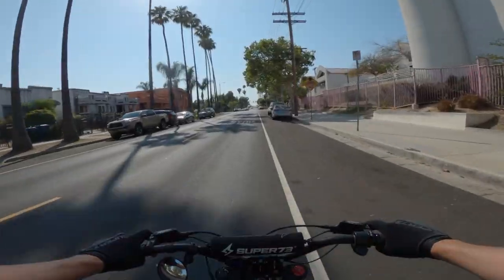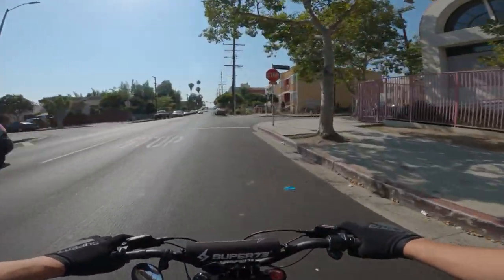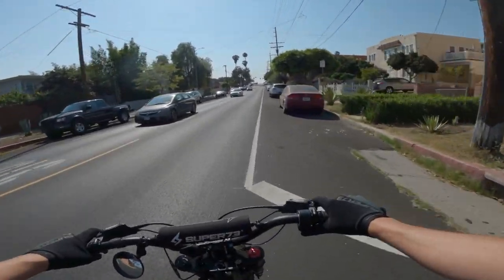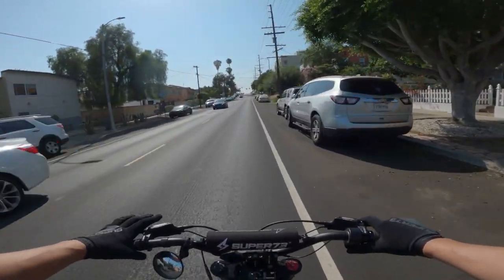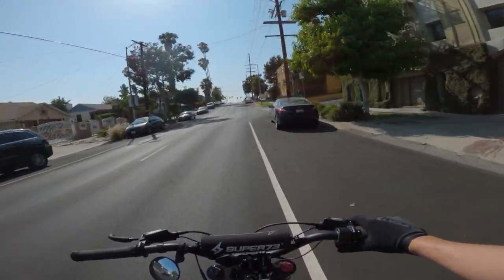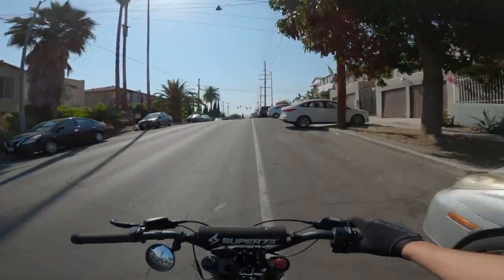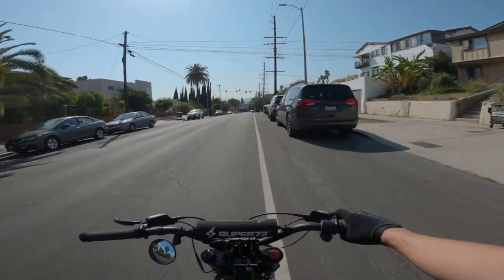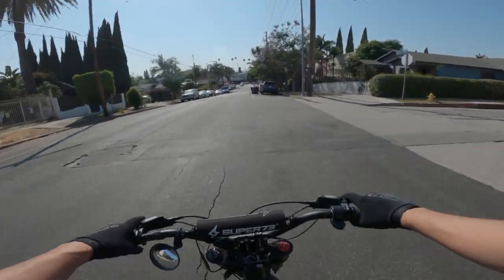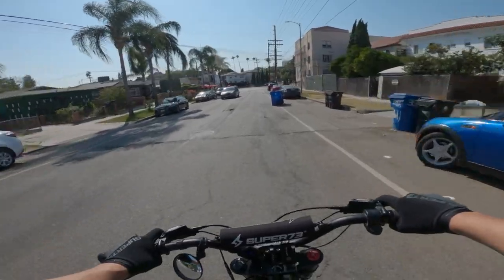It still looks like a pretty cool bike. It doesn't come with headlights or taillights, but they say it has a built-in headlight, taillight, and blinkers-ready setup. It has a top speed of up to 28 mph — they said the same for this bike, and this one actually goes about 31. The S2 goes 33 or something like that. So it's a pretty fast bike for the size and the weight.